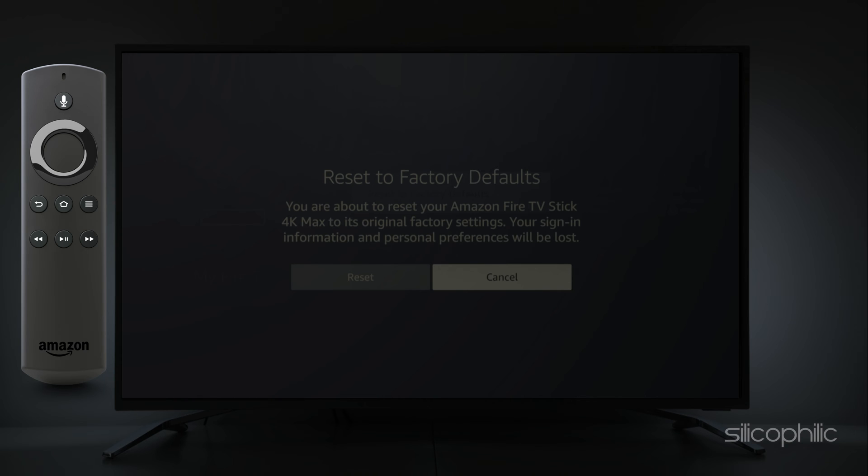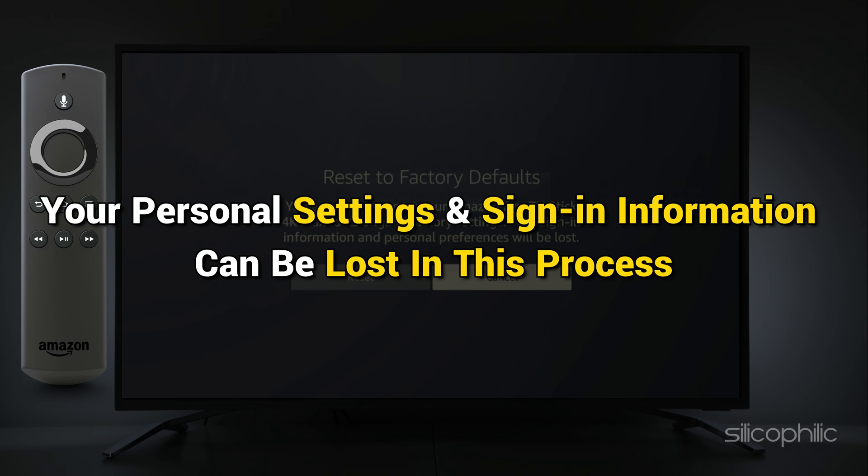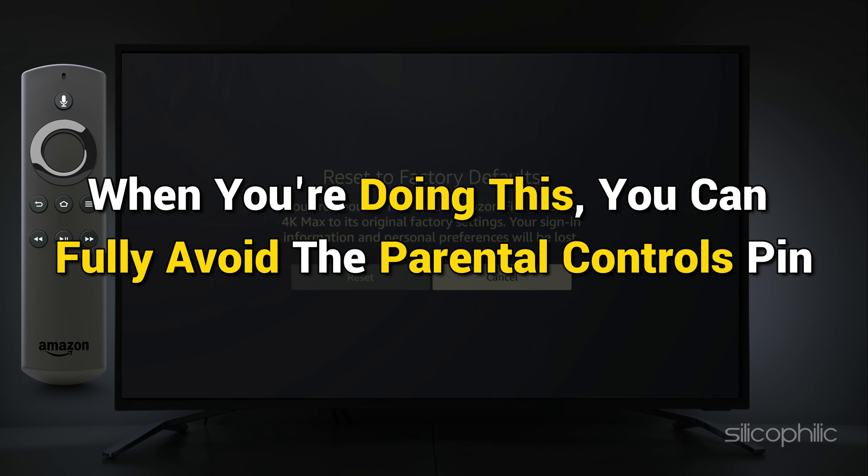Check to see whether this functions. Your Amazon Firestick 4K Max is about to be reset back to its factory settings. Your personal settings and sign-in information can be lost in the process. When you are doing this, you can fully avoid the parental controls PIN.